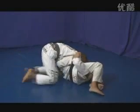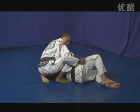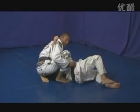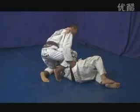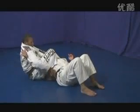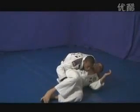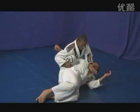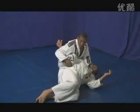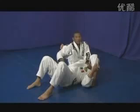From side control, I push my opponent a little bit to his side, then control his hip. I lift my leg right against his body, trapping his arm, and grab his belt or gi. My other hand goes right across his neck grabbing his gi collar, and then I drop back for an arm lock. Keeping my knees together, I put pressure on the arm until I get the tap.